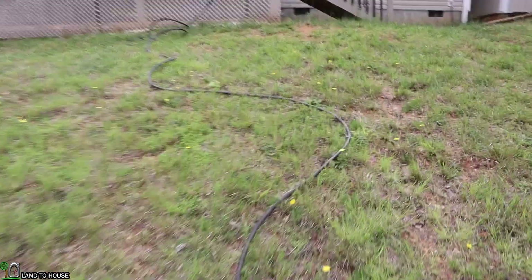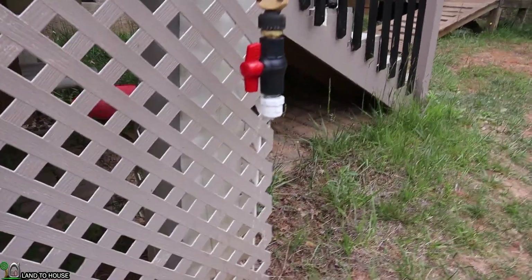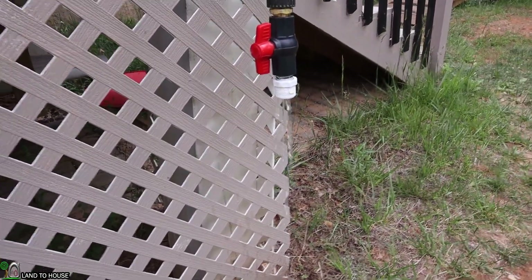I let the pump cycle for a while so we could see what the half-inch output is up here. There we go. It may not look like much, but over the course of 24 hours, that right there is a lot of water.